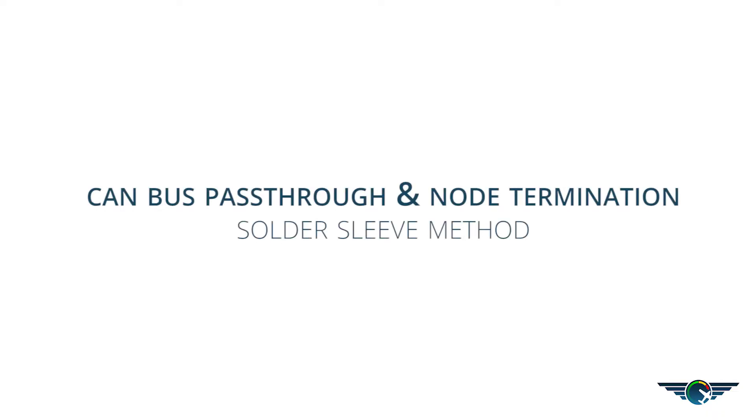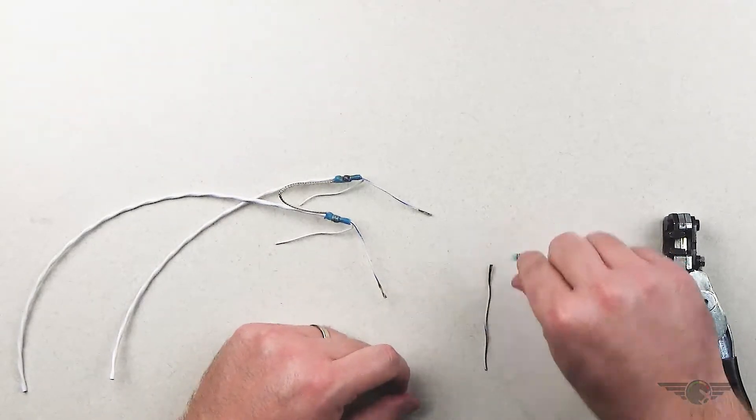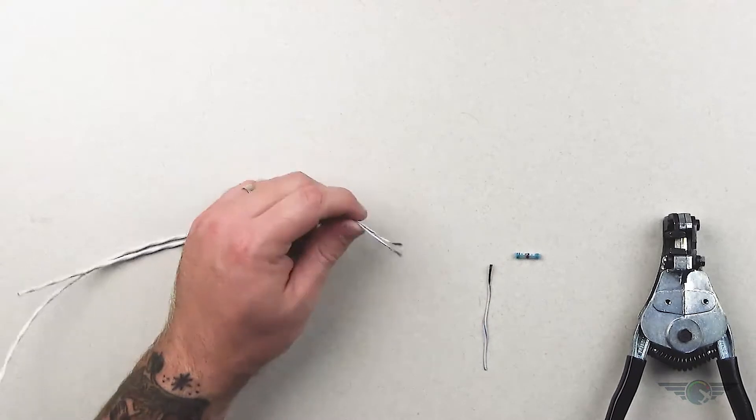We talked about how to do this using our solder method. Now we're going to do it with a solder sleeve. Here I have a smaller solder sleeve, and it's the same kind of thing.